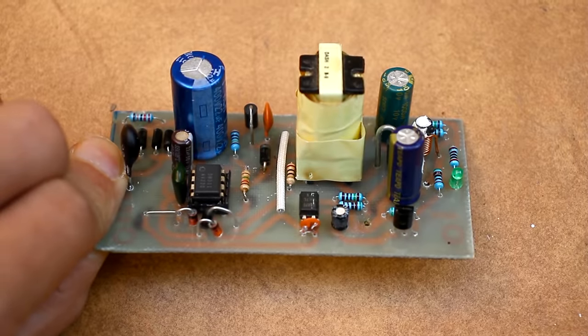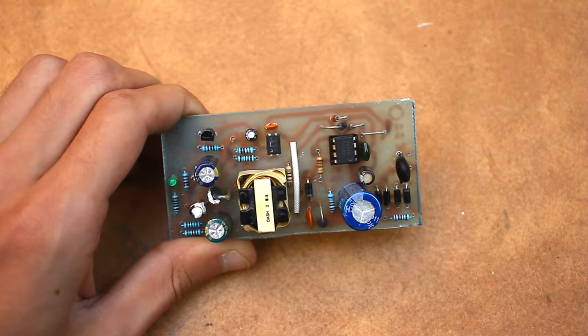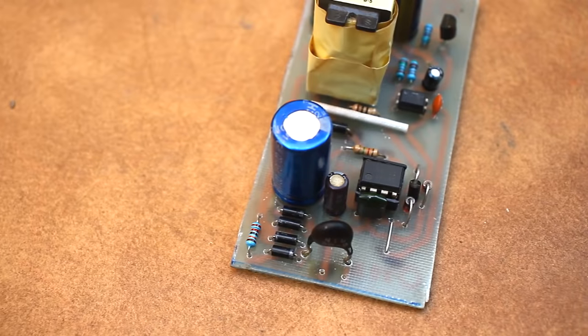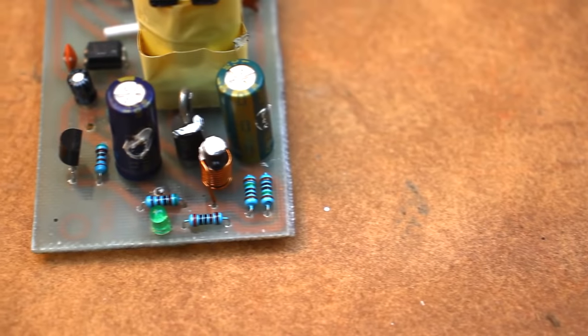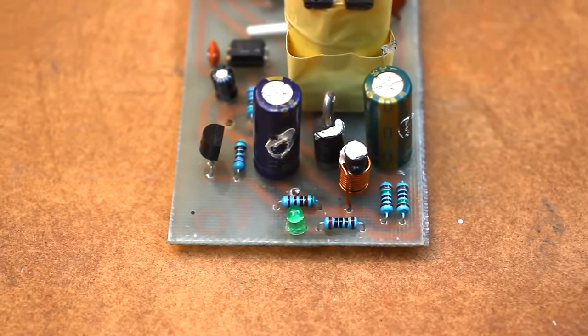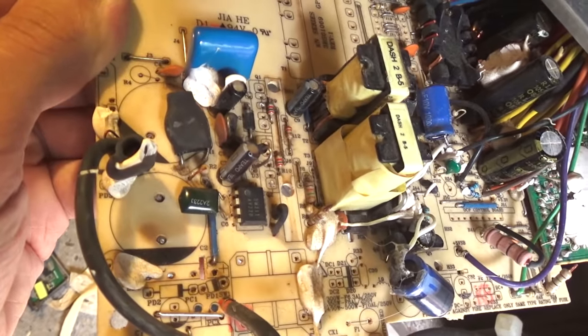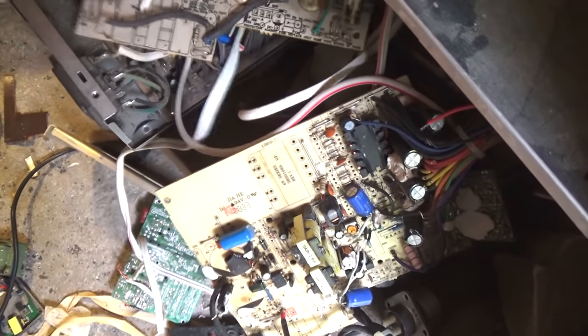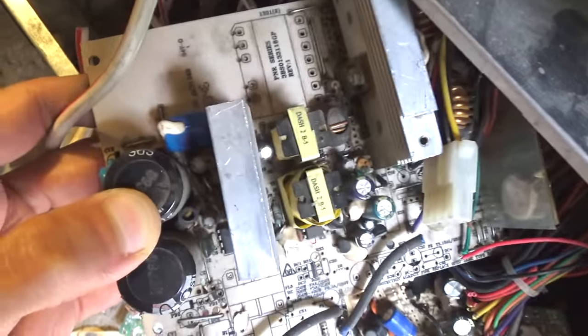The power supply I needed was intended to work around the clock under load. Cheap phone chargers in this mode will not work for a long time. Expensive ones also don't guarantee it, but a homemade unit can be done wisely with nothing to save on, since it's done for yourself and not for sale. Rummaging around the garage, I found two inoperative 400W power supplies from FSP. These power supplies are pretty old but well assembled.